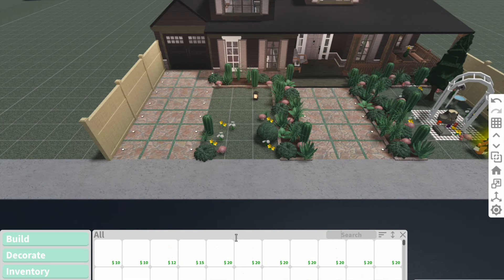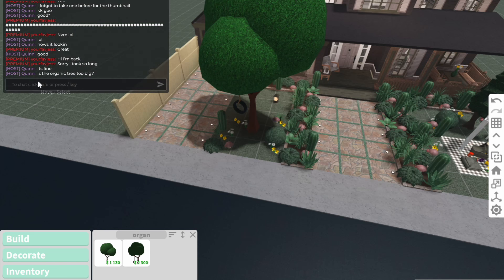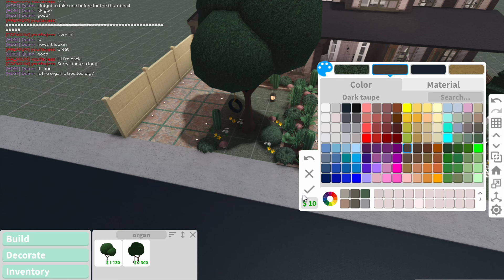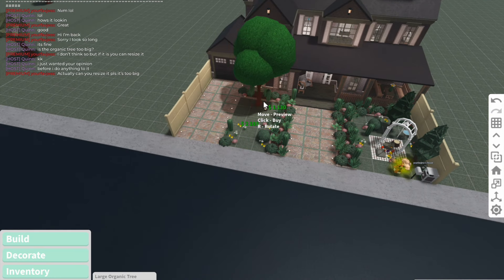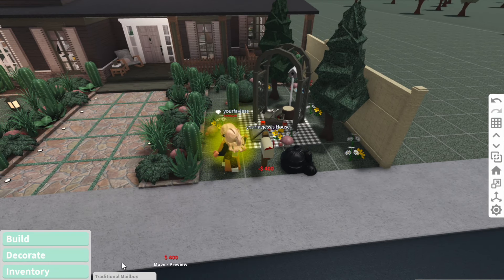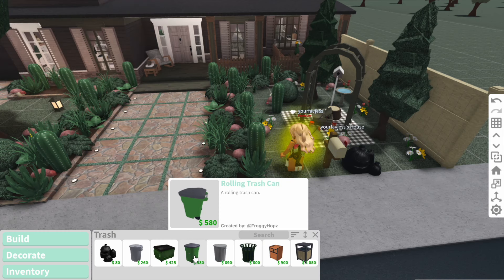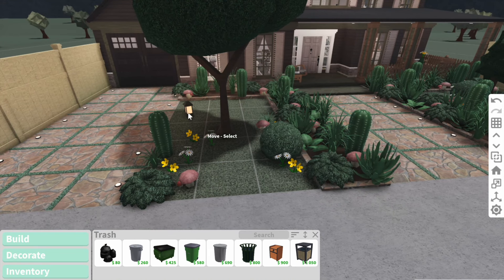I think I'm going to delete those rough trees so I can have a nice big organic tree right here. I just asked for her opinion on whether the organic tree is too big — personally I think it looks good. Okay, she thinks it's too big, so I can't resize the tire swing one so I'm going to have to buy this one so I can resize it. What I think I'm going to do is replace the mailbox because I just want one that's a little more rustic. Okay, mailboxes have no right to be that expensive.